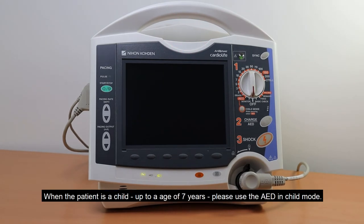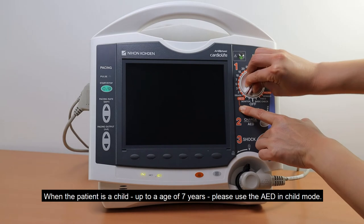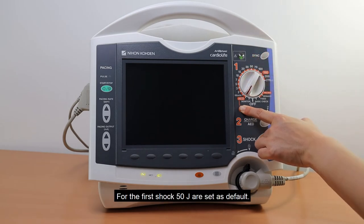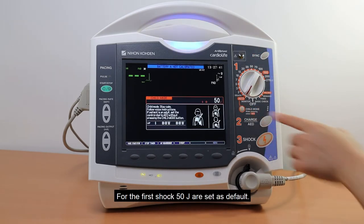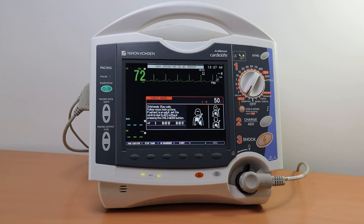When the patient is a child up to an age of 7 years, please use the AED in child mode. For the first shock, 50 J are set as default. All energy levels can be changed in the system setup. If the patient is an adult, set the control dial to AED without pressing the child mode button.